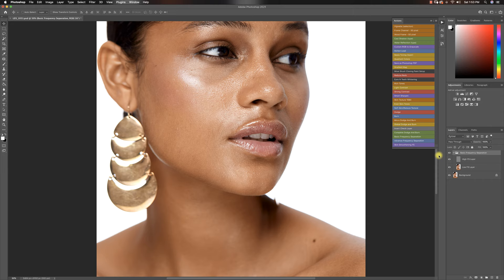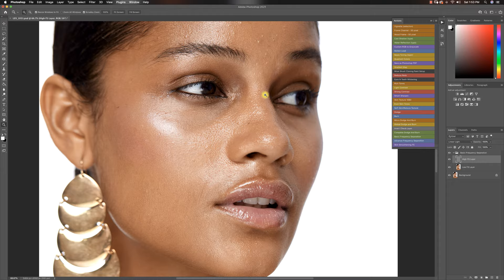Now that we are in Photoshop, the first thing I always do is remove most of the textures. I'm going to run my basic frequency separation action. This image is pretty sharp so I'll use around 14 or 15. I'll click OK, get my clone stamp tool, and start taking out most of the texture. This is probably going to take the most time because she has quite a lot of texture, so I'm going to take my time and work through this.